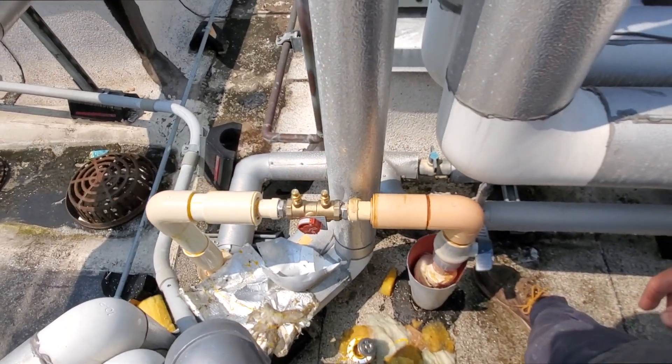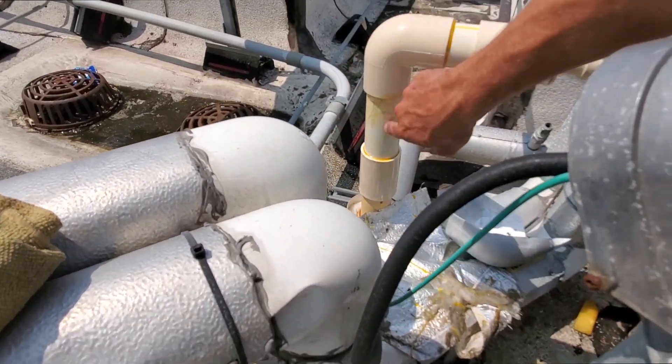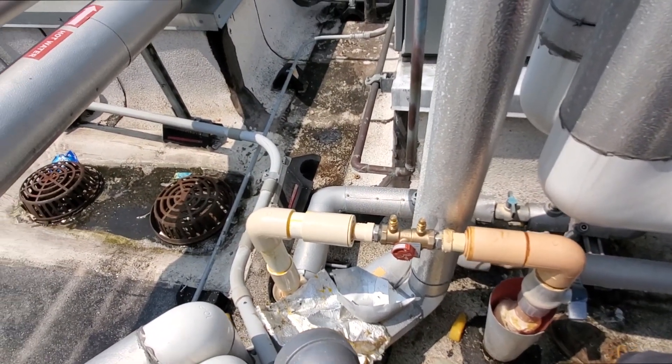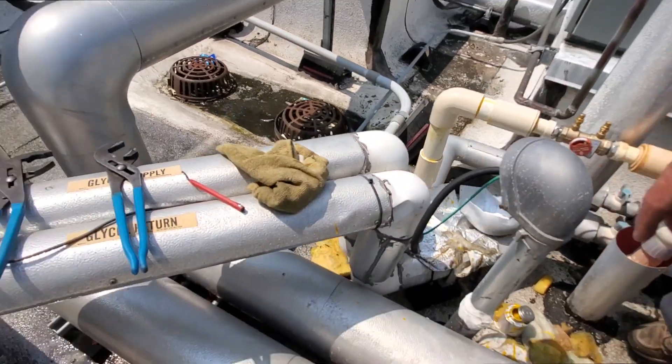There you go — no different than ABS. I kind of made a mess, but it is what it is. It's not easy with that small dauber.